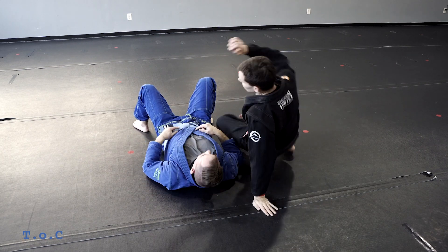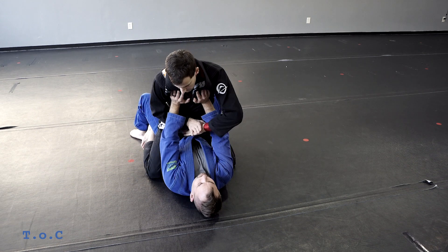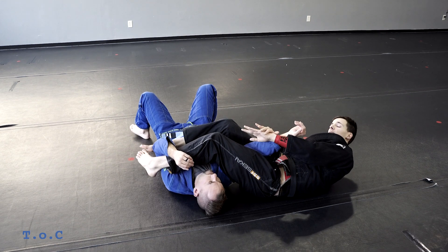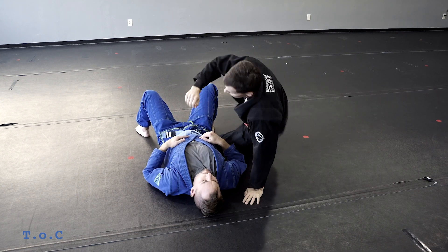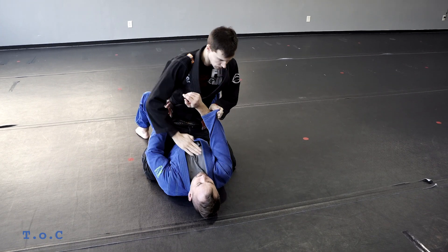Ideally my feet do not touch the floor. As he pushes me I just pop up and circle over for my armbar. Notice I'm keeping slack when training, but ideally I'm staying tight with that arm. That's the surfer armbar.